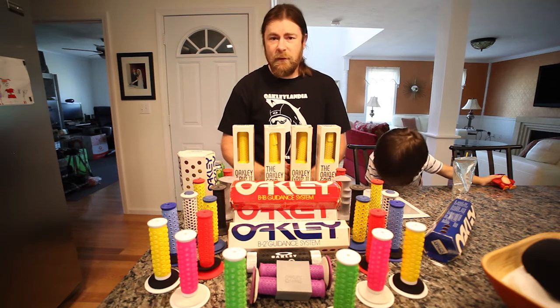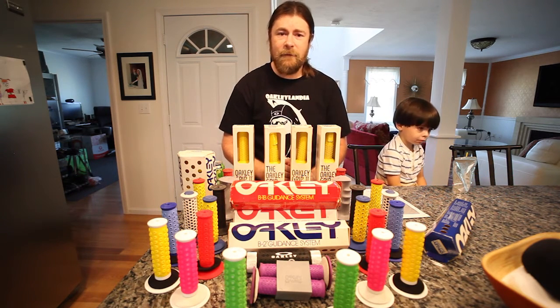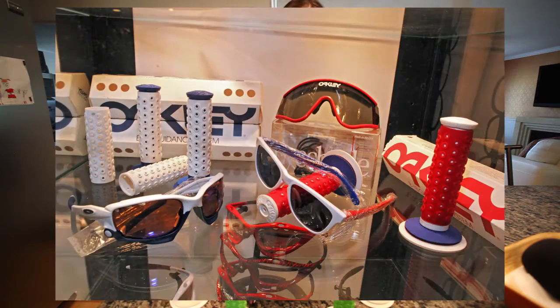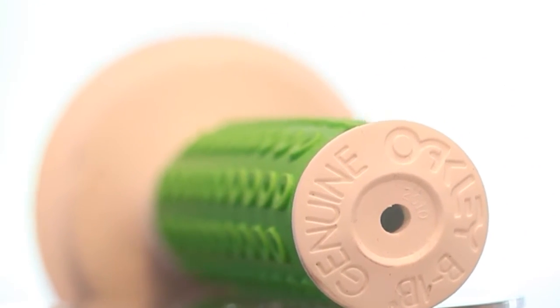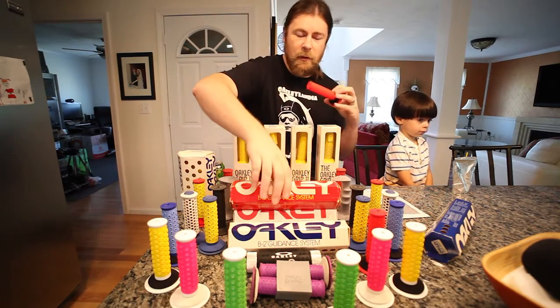That was it for grips — that was 1984. We didn't see anything until 2010 when we had the very limited edition B1B grip. Those weren't for public consumption. You couldn't buy them until a couple years later when there was a gift with purchase during the holiday season — if you spent $150, you got a free pair of grips.